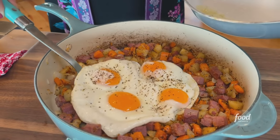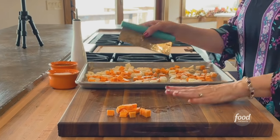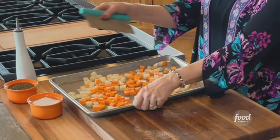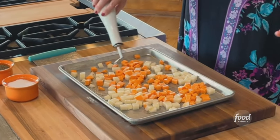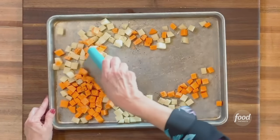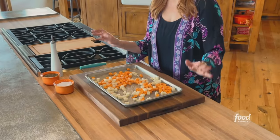I'm gonna make a classic corned beef hash and I'm gonna start by roasting the russet and sweet potatoes. I peeled them and diced them pretty small. I'm getting them onto a sheet pan and just drizzling with olive oil — really simple — and plenty of salt and pepper. I'm just gonna toss it with the bench scraper and then let's get the potatoes into the oven.